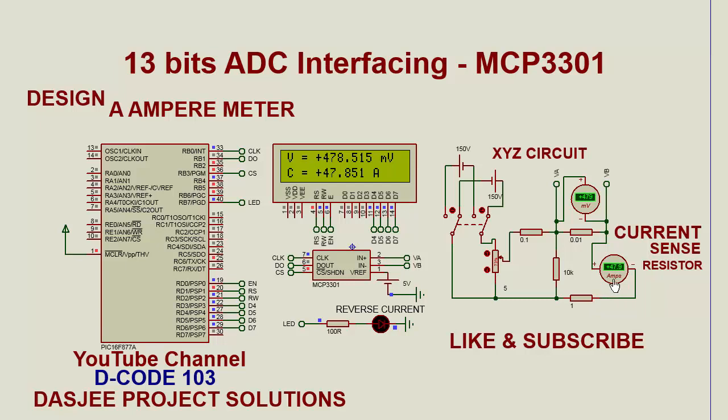Now we change the input so that the current flowing through the one ohm resistor changes. Its new value is 47.9 ampere and the result on the LCD is 47.85 ampere. The corresponding potential difference across the current sense resistor is 478.5 mV.